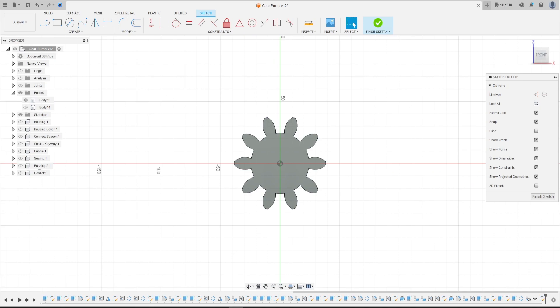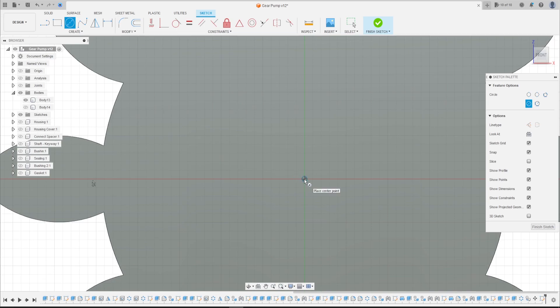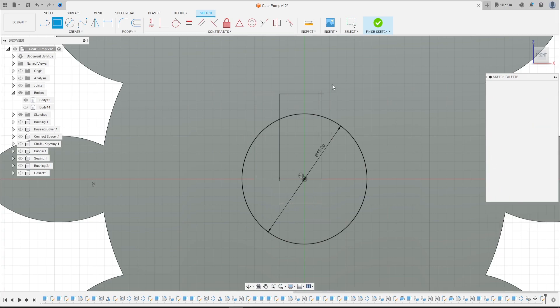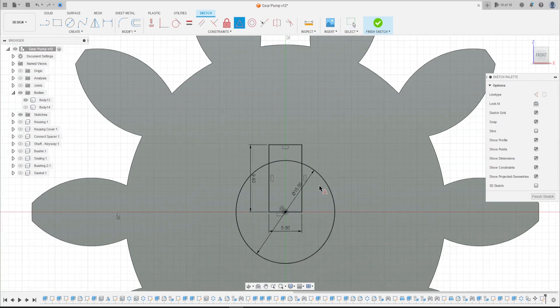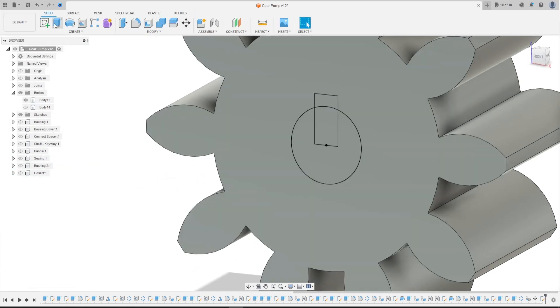Go to Create a Sketch, select this face here, select Circle, click here at this point, and make a circle with 15 millimeters diameter. Go to Two Point Rectangle and make a rectangle with 9.8 millimeters by 5 millimeters. Press OK. Go to Constraint, select Midpoint, click on this line and the midpoint here. Finish the sketch.